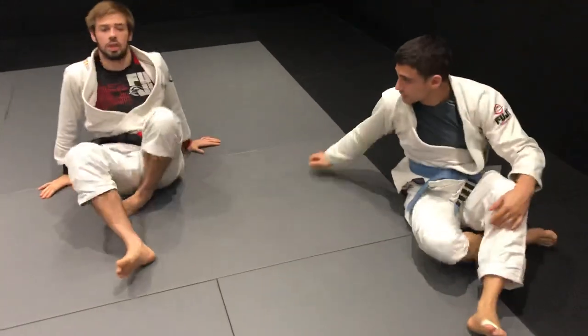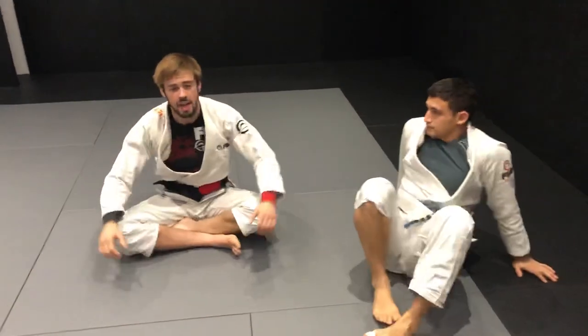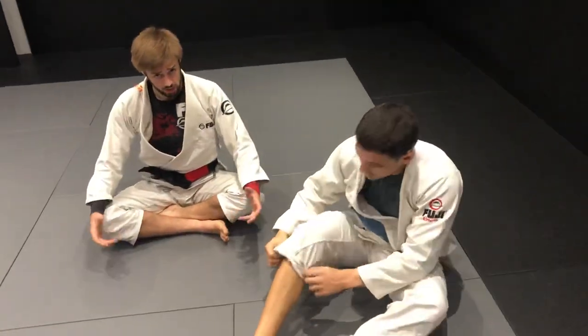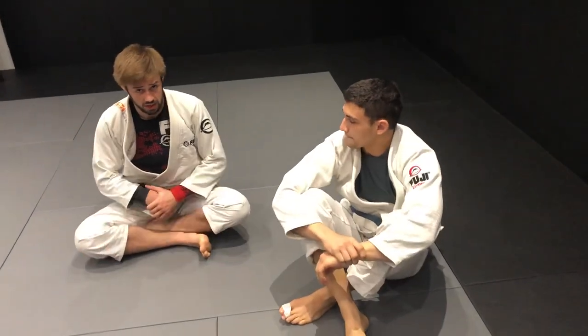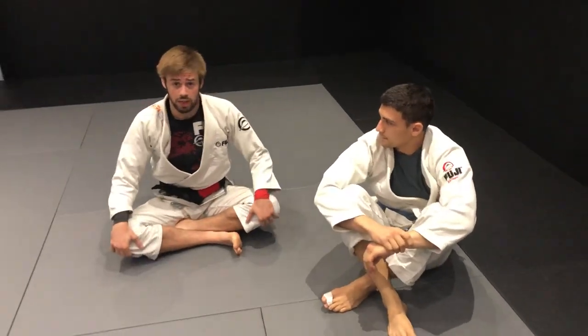That's it — a good option I like to use for the berimbolo when he attacks the toe hold. Let me know what you think, tell me if you have any questions. I hope you liked it. Peace.